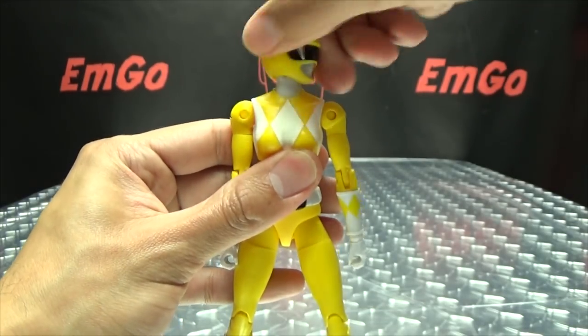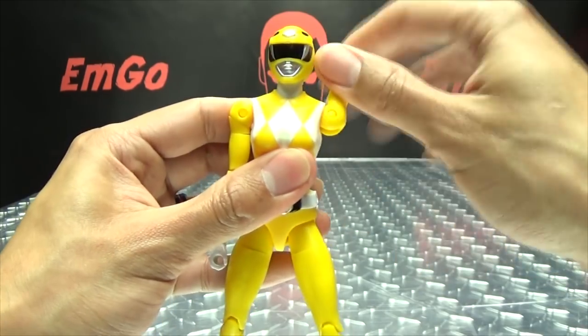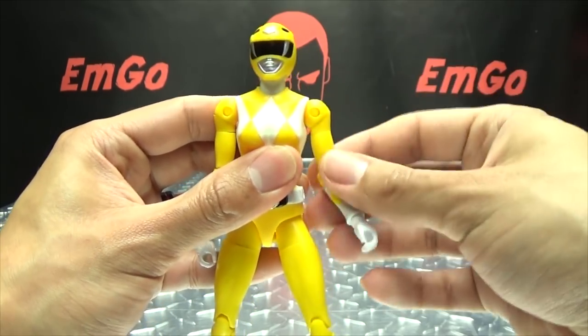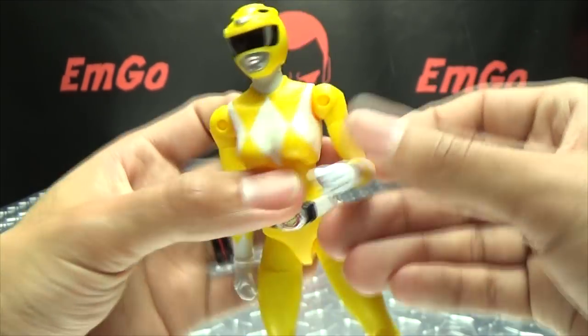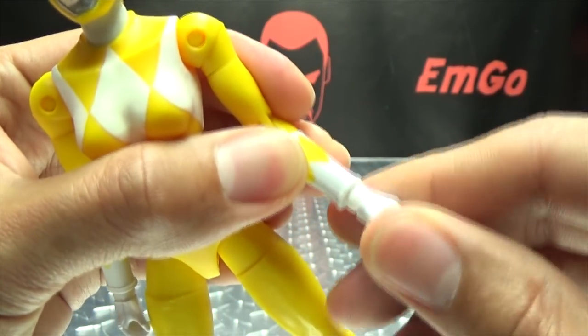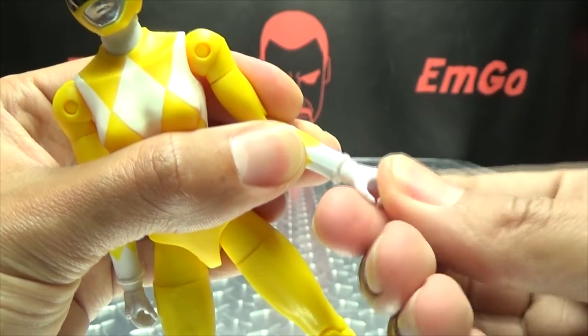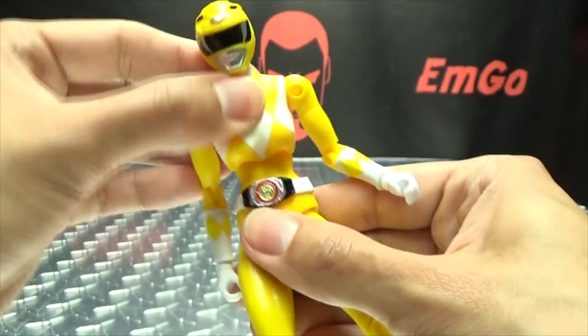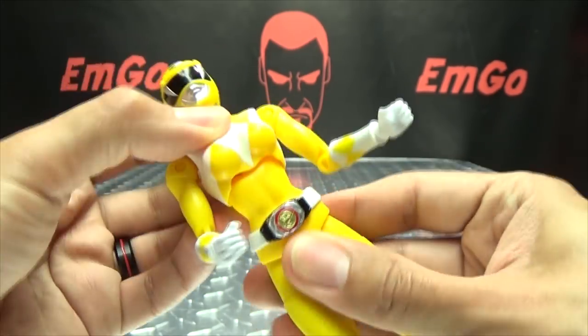Articulation-wise: the head can do a 360, she can look up, she can look down. Arms can do a full 360, can go outward that far. She has a bicep swivel, she has an elbow joint with 90 degrees of bend. You got the wrist swivel and also a hinge there, so depending on how you work things you can have that hand going in pretty much any direction you want.